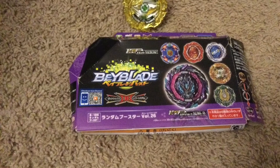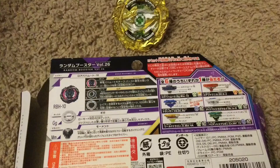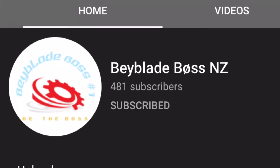So that's going to wrap it up for today's video. I hope you enjoyed. And remember, subscribe to Beyblade Boss's YouTube channel. He was the one who provided us with this giveaway prize, so go subscribe to him. Link in the description. See ya!